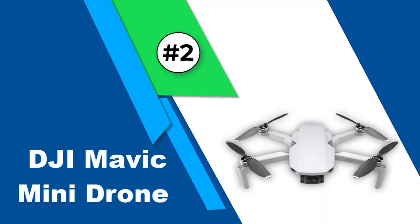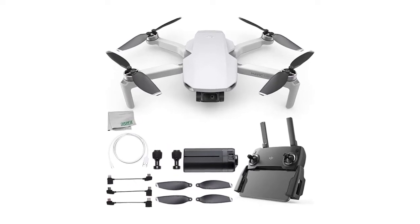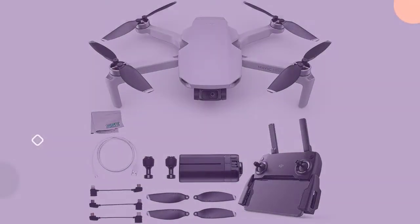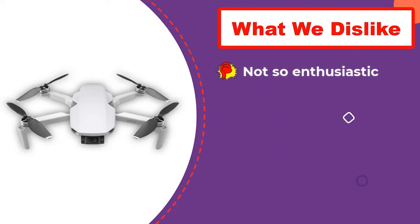Number 2: DJI Mavic Mini Drone. This portable drone quadcopter is a starter's bundle and comes in a pre-built format that is almost ready to fly. It features a 3-axis gimbal for great stable videos, fly-up capability for better control and tutorials, HD video output from up to 2.5 miles, and comes with the controller and batteries.